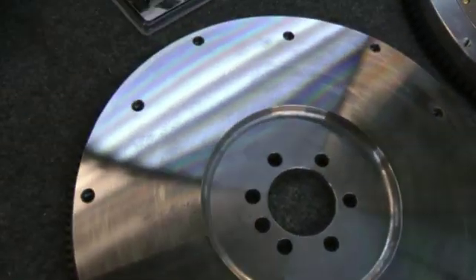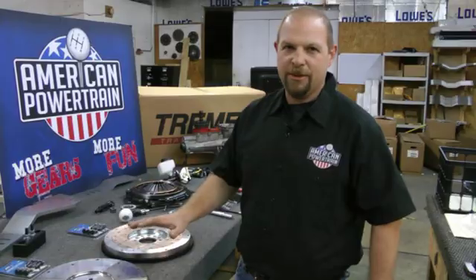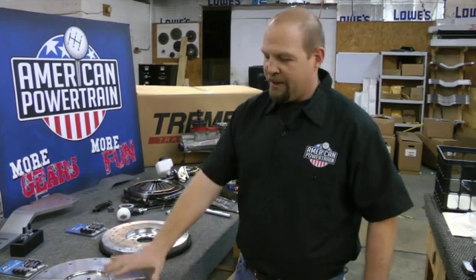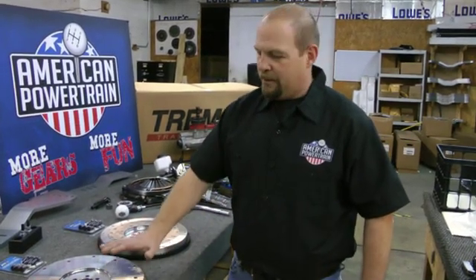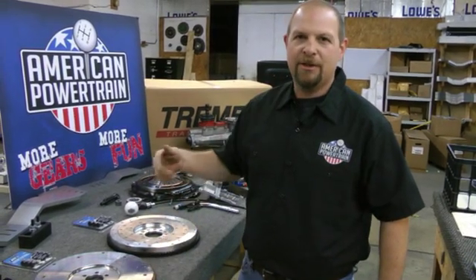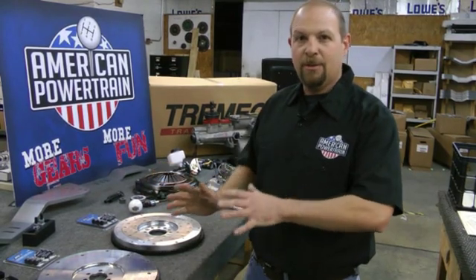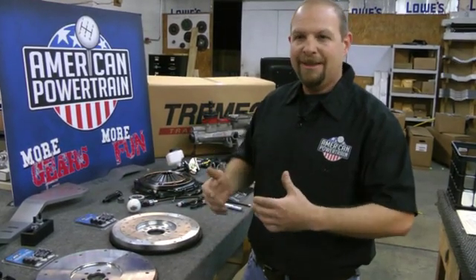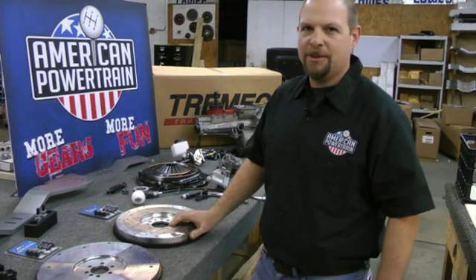Here's why: a flywheel is made to hold energy or inertia. A steel flywheel — a heavier flywheel — holds more energy. When you run this flywheel up on the back of your crank, it's going to store energy and transfer it back to the transmission system in the rear end when you let off the clutch. That puts a lot less stress on your engine and makes for a smoother engagement.